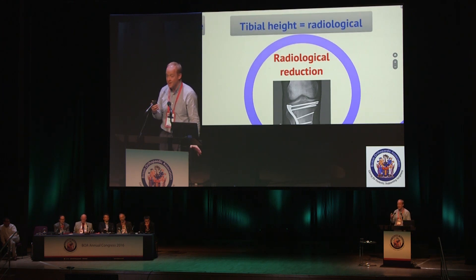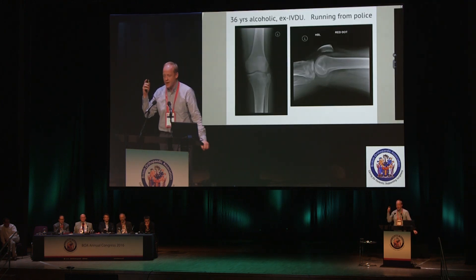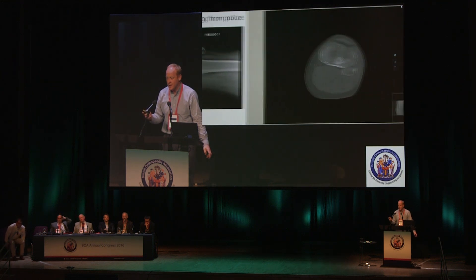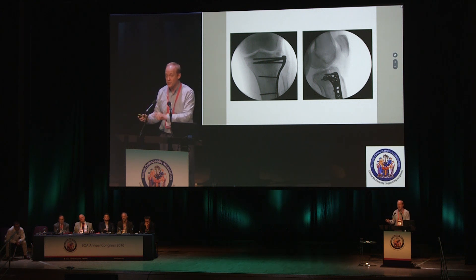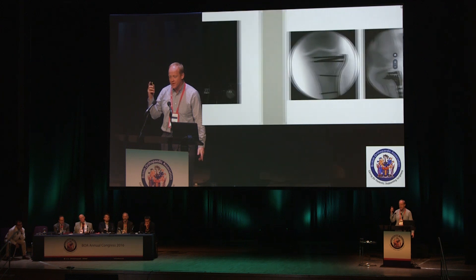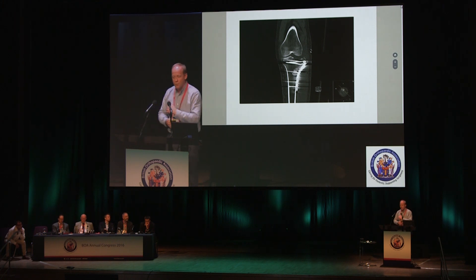Last case example: a 36-year-old, a Schatzker II — the same one shown earlier on CT — with a depressed fragment, a bit of a hole in his lateral plateau, and a posterolateral fragment I'm ignoring. He undergoes an operation; postoperatively I suspect it's not right, so we get a CT — big old hole, the fragment hasn't really been brought up. Here's what I did and the technical tips you can take from it.